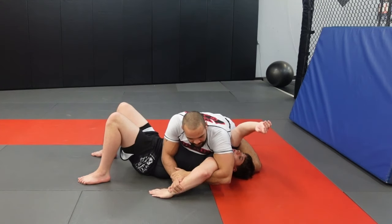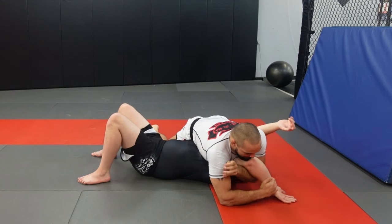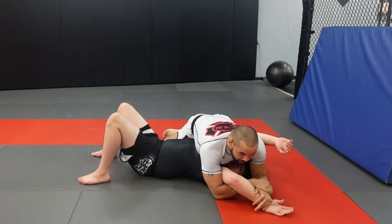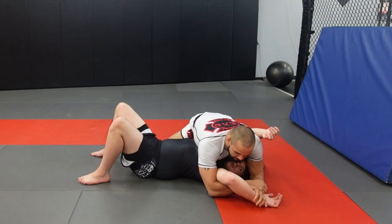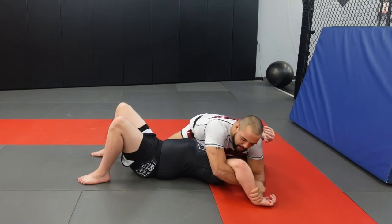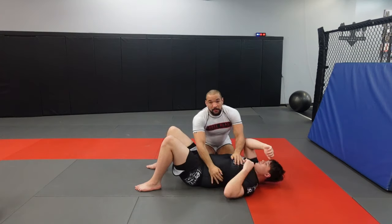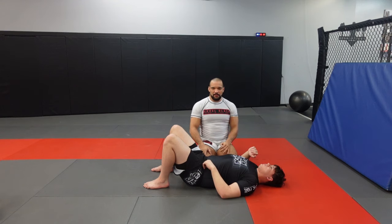I try to do the kimura, he starts to get the thumb up. I try to finish this, but he starts to come up. So now I'm going to switch my hands to here, where we've got a lot. I'm going to use his knuckles as a paintbrush, lift his elbow up, and finish with an Americana. Those are three submissions that are great for new wrestlers coming into jiu-jitsu.